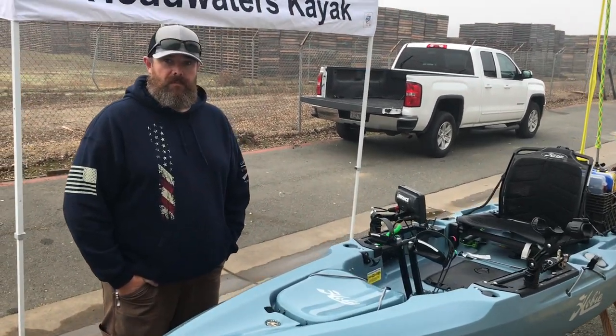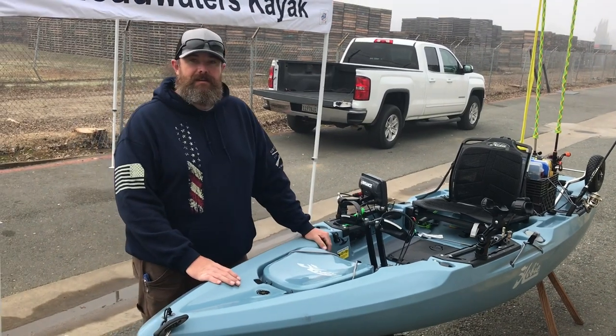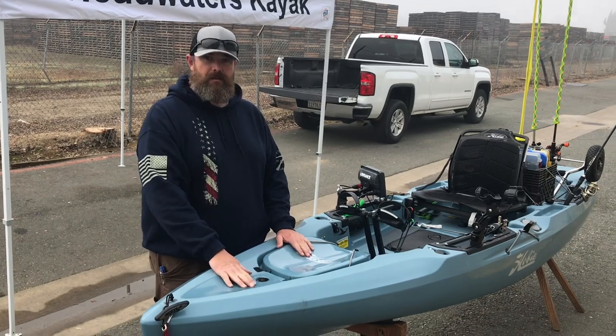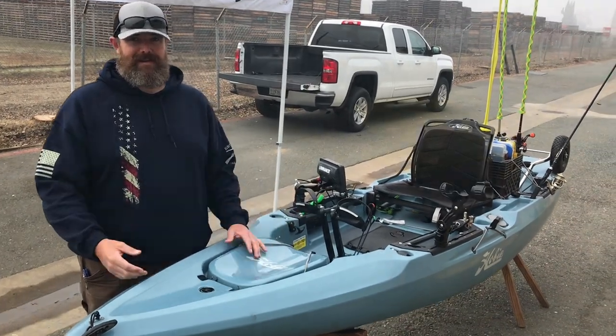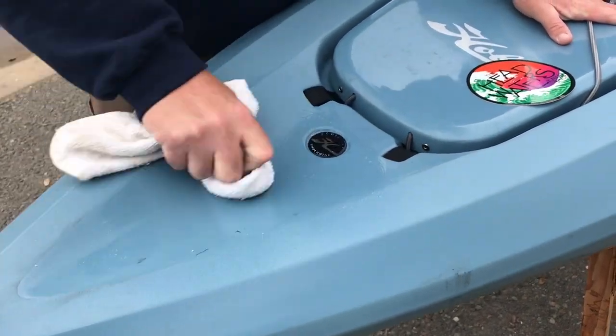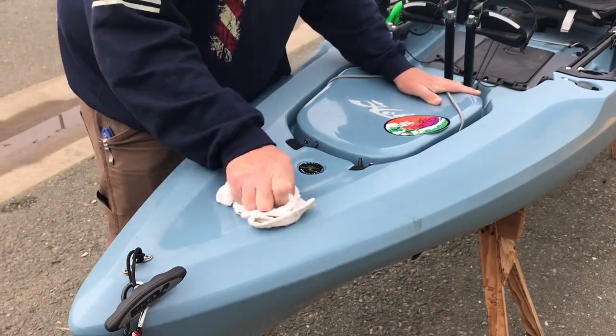Chris, thanks so much, man. I know you're going out — I saw Matt from Yankee Digger just pull in. You guys are headed to Maloney's. We have one more thing we need to do — we need to put a Headwaters sticker on here. Let's get on it. This is the cleanest this spot of the kayak is going to be in a long time.